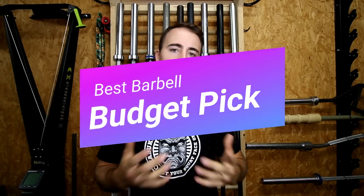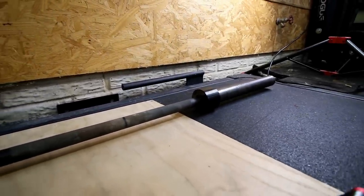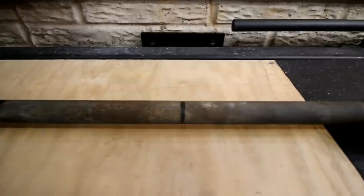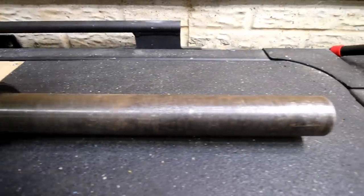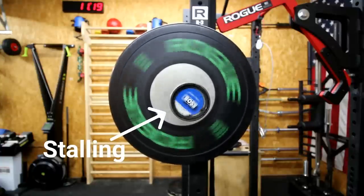So I'll start with the budget pick. The barbell I think is the best budget pick for general fitness is the CAP Barbell OB86B. In many people's opinion it's one of the best value barbells out there. You can get it for around $130 on Amazon, sometimes lower. The knurl isn't outstanding, the tensile strength isn't crazy high — around 150K — it doesn't spin all that great, it has composite bushings, the steel isn't all that great, and the coating starts to rust soon. But it gets the job done, and for $130 that's hard to beat.